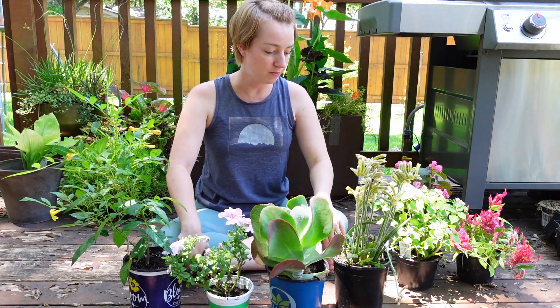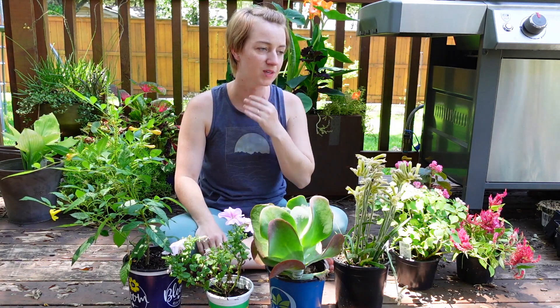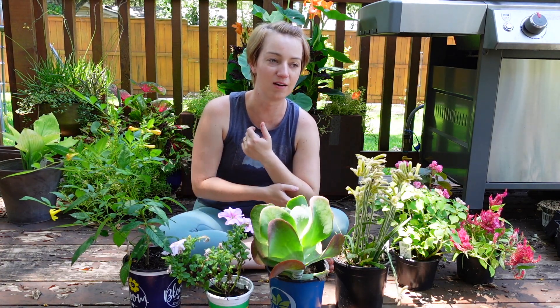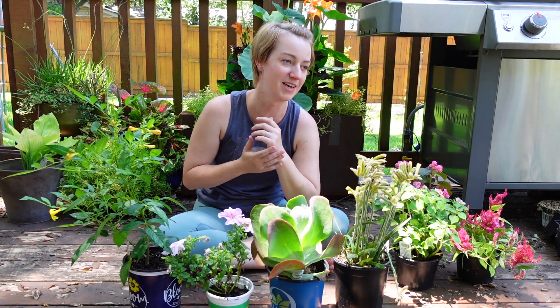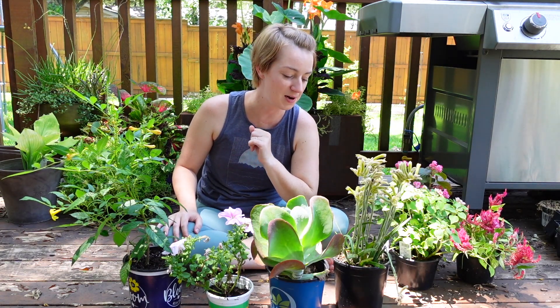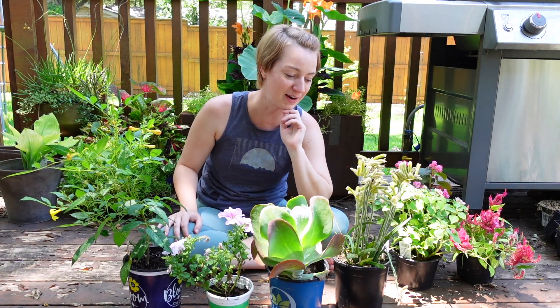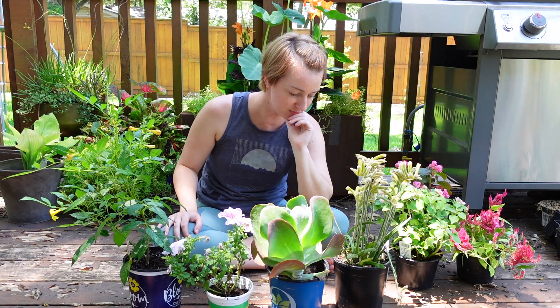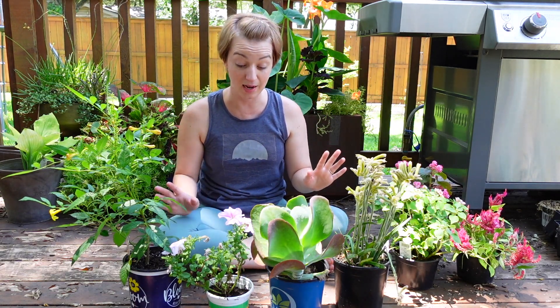I've been really remiss on taking care of plants and getting projects done. I'm in online school right now and I'm super distracted. Although I love learning, I hate being in school. But I only have four classes left before I finish, so light at the end of the tunnel.